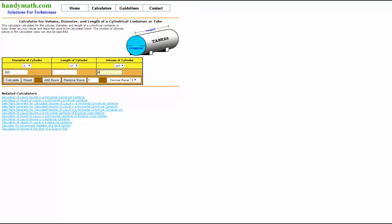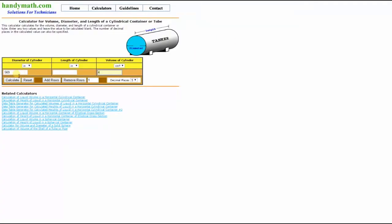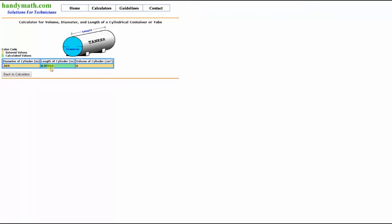We go to our calculation page and put in 4 cc's, because that is the volume we want to end up with. The diameter of the cylinder we know because we're going to this site, also in the comments — we have type M pipe in half inch, so that gives us an ID of .569. That becomes our other variable, and when we calculate it gives us the length of the cylinder, which is .959 and so on.